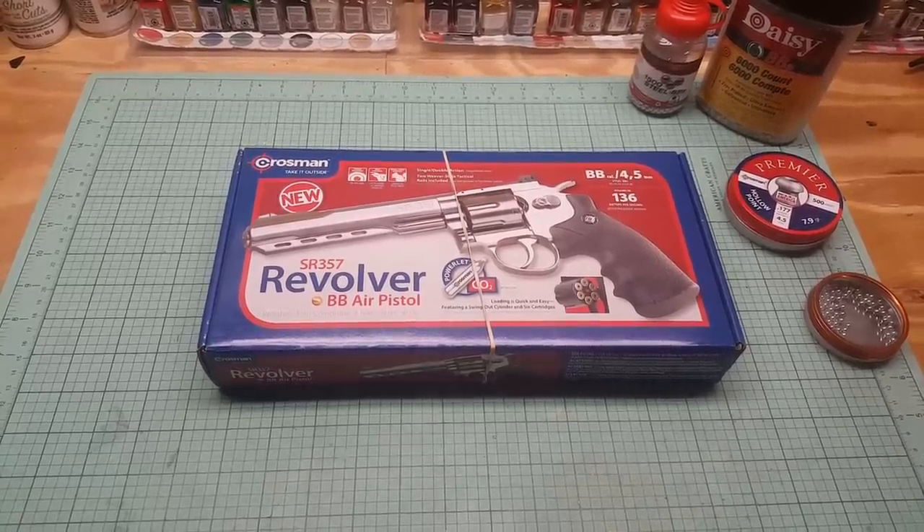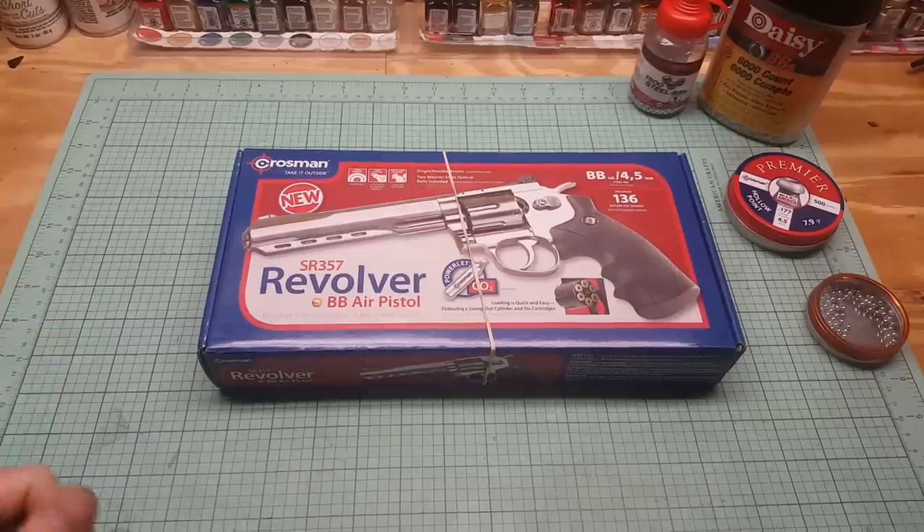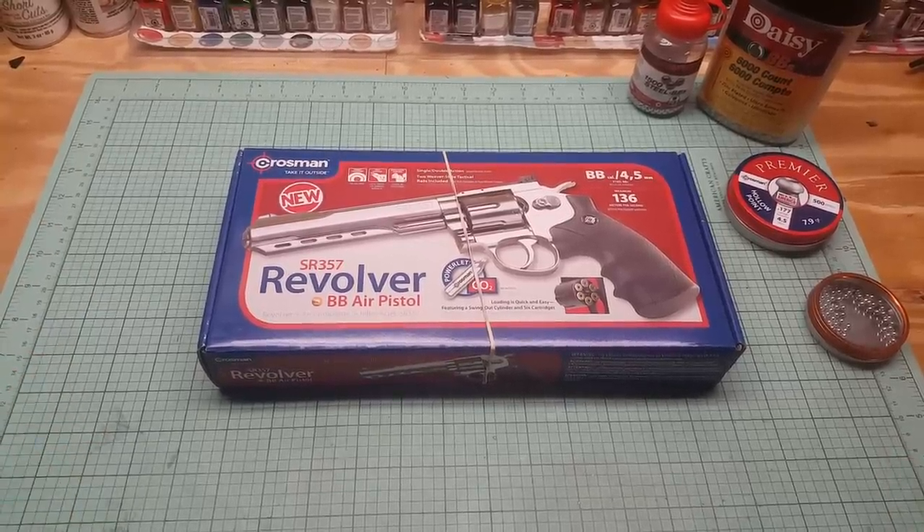What's up YouTube? PP Dangler coming here. I have another BB pistol review for you. This is a nice one — this is the Crossman SR357.